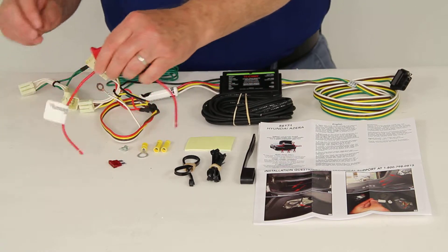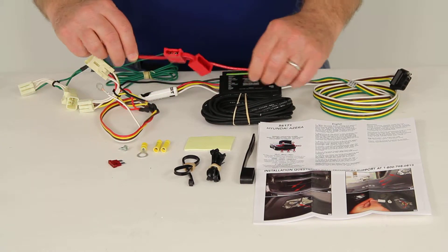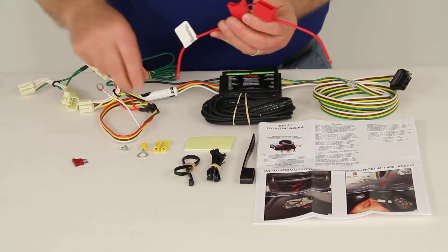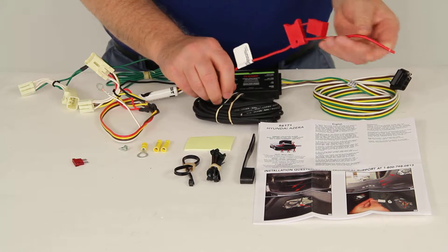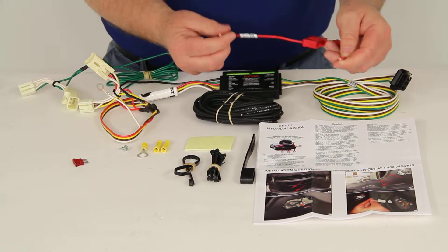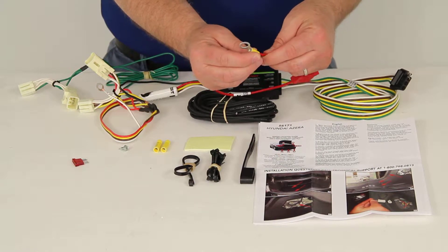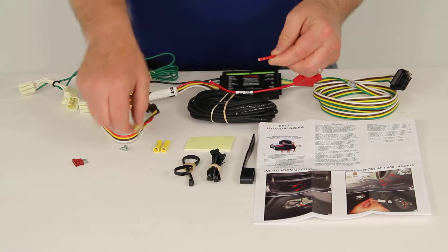You would also use the included in-line fuse connector, which comes with a 10 amp fuse. That would be connected to your power wire before you connect it to the battery. You connect one end with the butt connectors to the power wire, then connect the other end with the eyelet to the positive post of your battery.